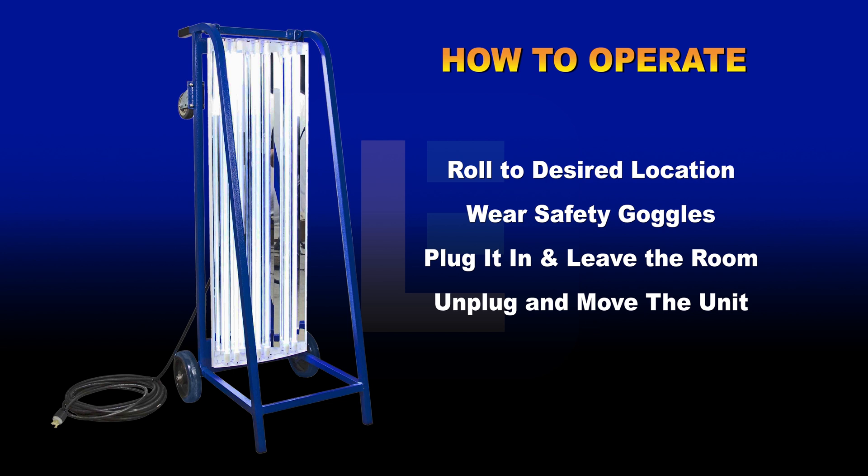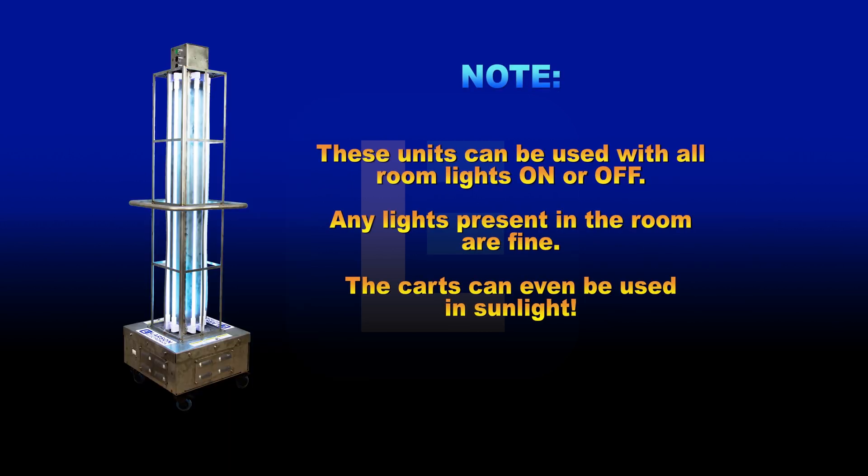How to operate the dolly cart sanitation light: Roll to the desired location. Wear safety goggles. Plug it in and leave the room for 30 minutes. Unplug and move the unit to the next location. These units can be used with all room lights on or off. Any lights present in the room are fine. The carts can even be used in sunlight.